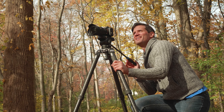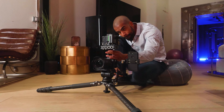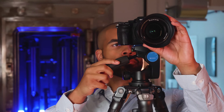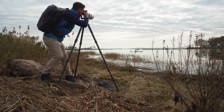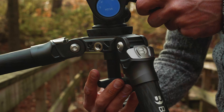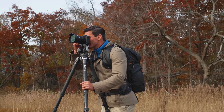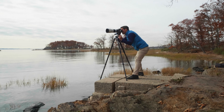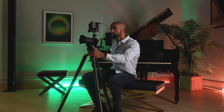Let's go big with the adaptable, versatile Mammoth Tripod. This robust four-section carbon fiber tripod is perfect for heavy loads. With an innovative design, it easily adapts to your support preferences whether you're shooting photo or video. No matter your shooting situation, the Mammoth Tripod will handle it.